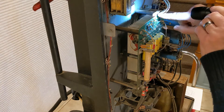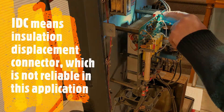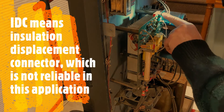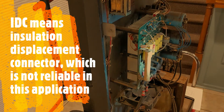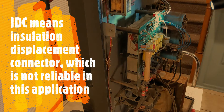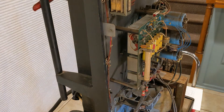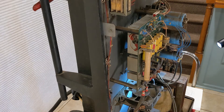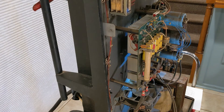These are IDC — insulation displacement connectors — and these can be problematic. They're just not reliable, not in an industrial application. There's a lot going on in the back too.